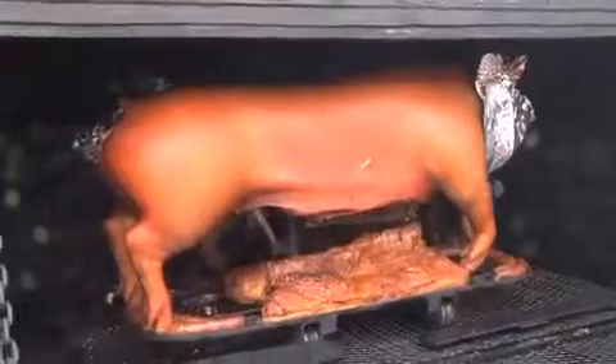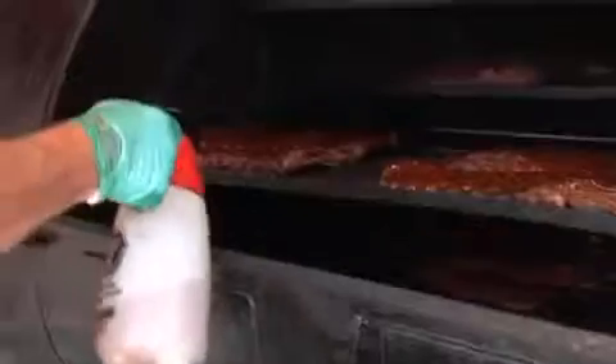Tell us about competing in whole hog. We have two 200-pounders, and they'll take 22 hours to cook. We have a brine, then we use a dry rub and a wet rub, then we spray it every two hours — so it's a barbecue marathon of sorts.